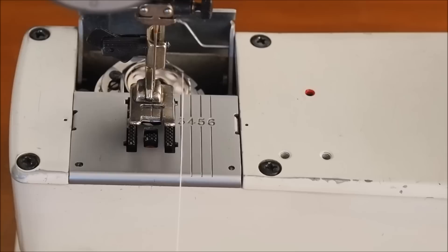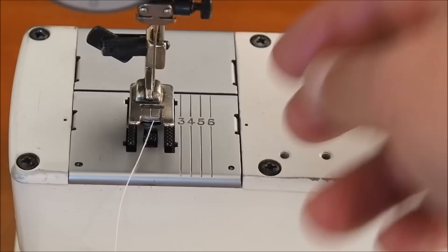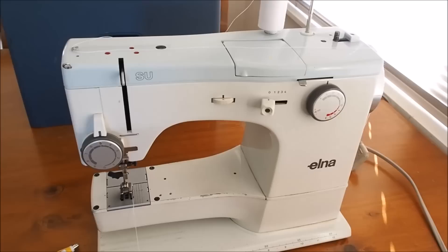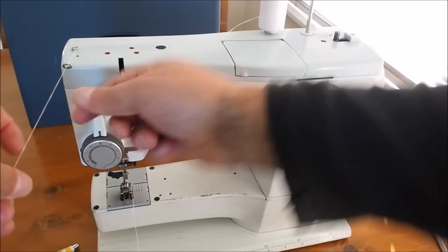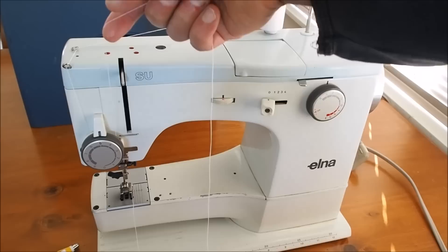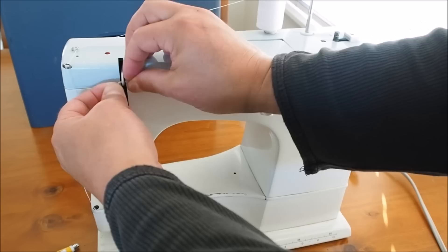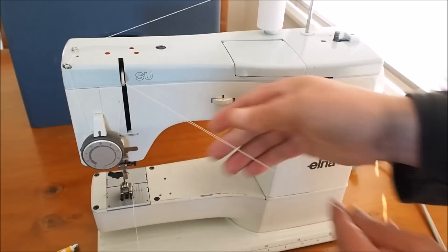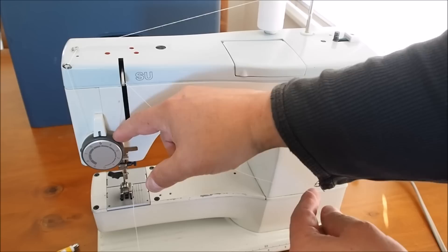Now we want to thread the needle and pick that bobbin thread up, so we can close the little back latch. There is a little cut-out between the throat plate and this plate here to allow the thread to still pull through smoothly. For threading the top thread: onto your thread post, through the eyelet on the left, around this eyelet here, in between the tension discs, and then from left to right through the take-up lever. Hold back on the thread and give it a bit of a pull because it needs to flick over a little finger down in the tensioner.